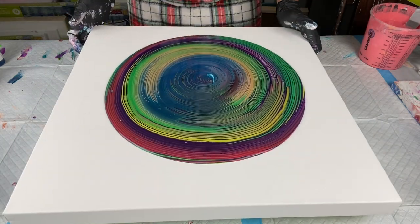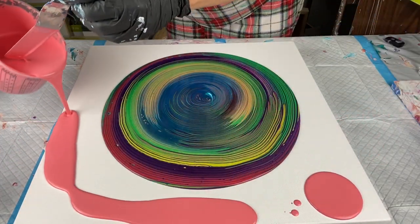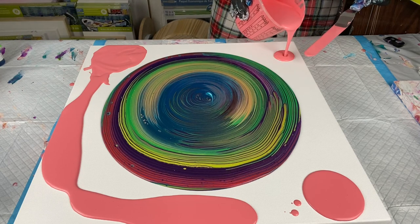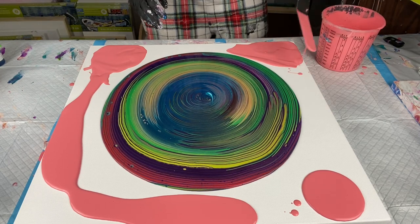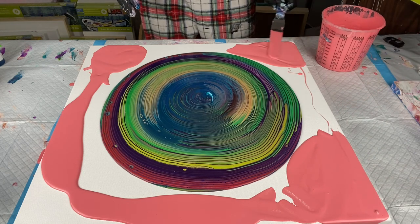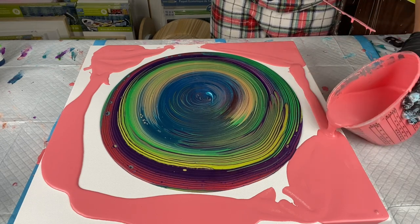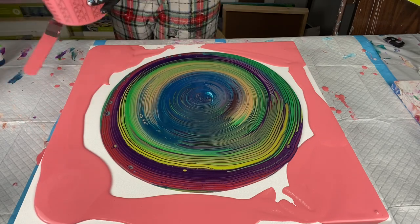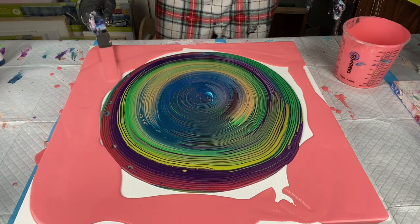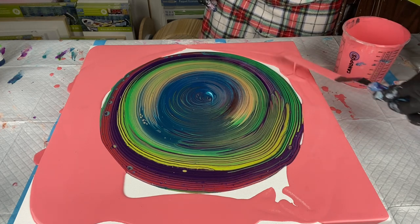I'm just gently spreading this out, then I'll use my spatula to spread the base paint out. I mixed the base paint with 50% GAC 800 and 50% Floetrol — no water. I got this recipe from Pieces of Tara Artistry, who is a good friend and mentor of mine. I'll link her channel down below — she does amazing pearl cell pours combined with Dutch pours, and a bunch of other techniques. Highly recommend her channel.